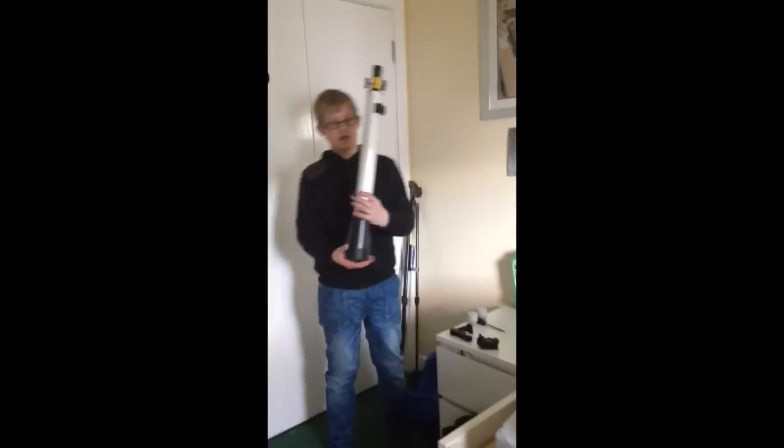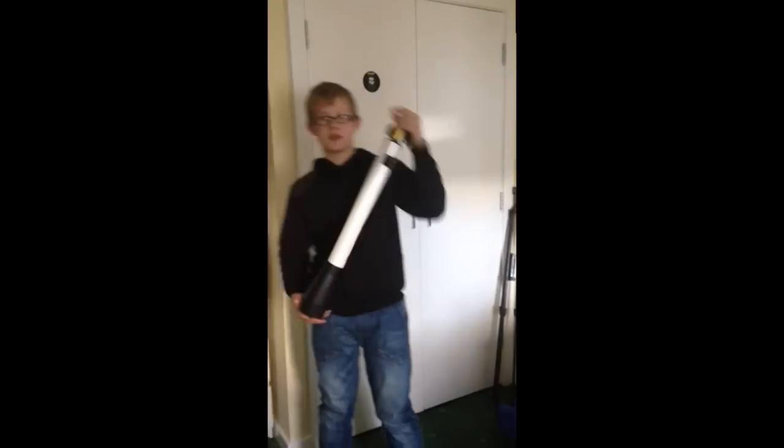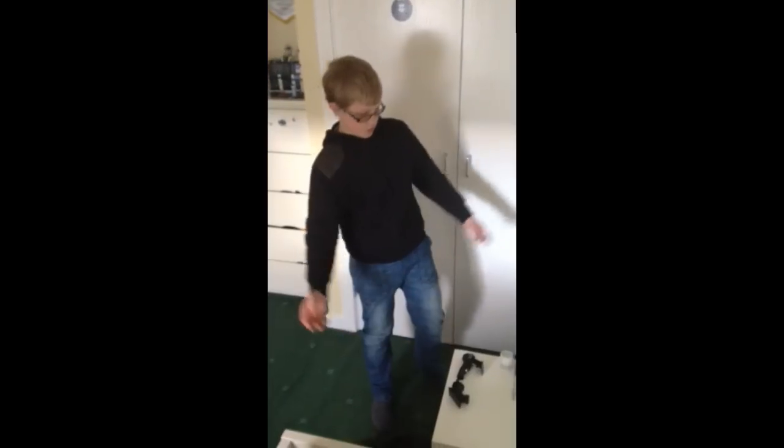This is Gavin and I'm going to show you how to build the Eidoo Science 50-600 telescope. So let's get this started.